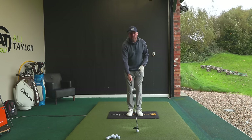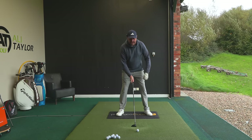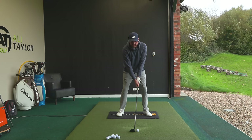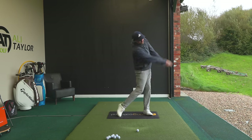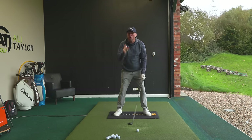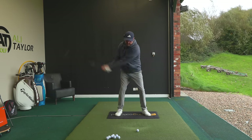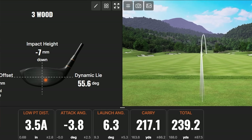The first adjustment: hit one from very much the middle of the stance, almost like a short iron. Set up exactly like you would with an iron, feel those hands are a little ahead, and as you get towards the top of the backswing, shift the pressure onto the lead side and touch the ground ahead of the golf ball. This will come out very low, but we want a good solid strike. Low point ended up three and a half inches ahead, launching down at around six to seven degrees.